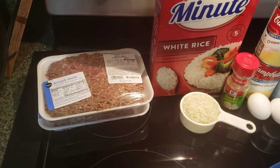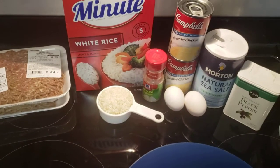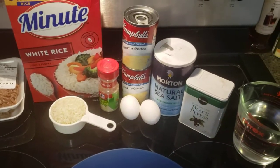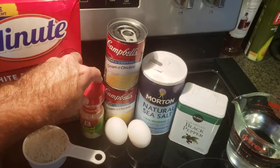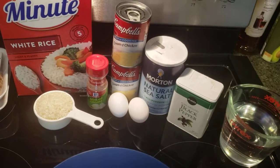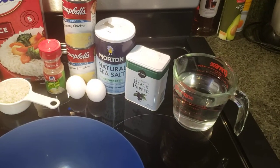I am going to do two pounds of ground beef, a half a cup of uncooked rice — you got the minute rice right there — we're gonna need two cans of cream of chicken soup, you're gonna need minced onion. You could do fresh or the stuff out of the spice rack; I'm just doing spice rack tonight. You're gonna need two eggs, salt, pepper, and two cups of water.